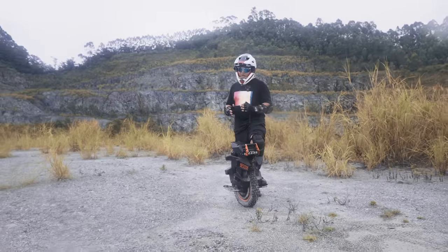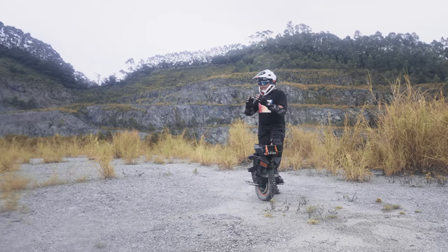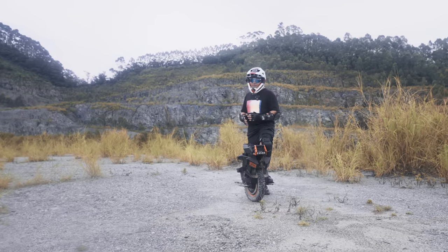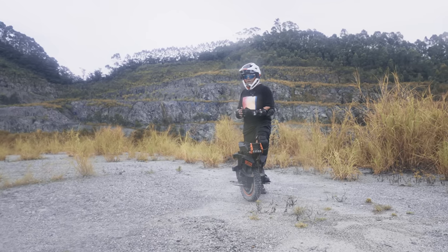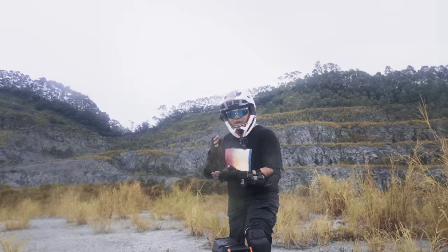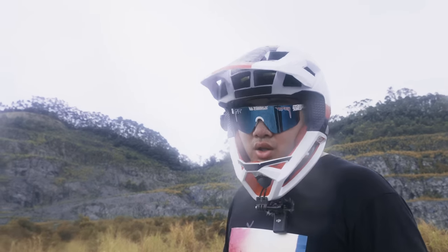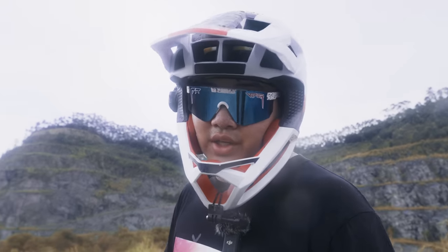Begold really needs the Extreme to work. They've been counting on this — this is why they have taken the time to develop this wheel. It's taken so long. We've heard about it for such a long time, and it seems like they're not going to go back to the roots of releasing 20 wheels a year. So let's watch the review and find out if it's any good.